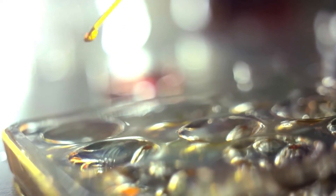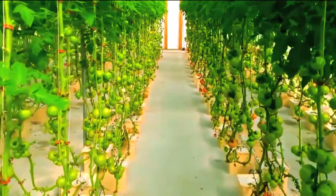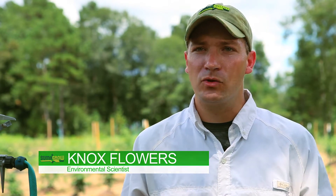Testing of a new product's efficacy begins in the laboratory, then moves to the greenhouse. Once a formulation passes the greenhouse test, it's on to the field. Here we are today in a field in Mississippi where we're looking at the efficacy of our product on tomato plants. We've worked also with corn and soybeans locally.